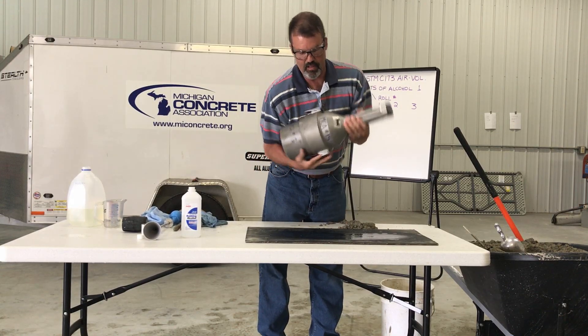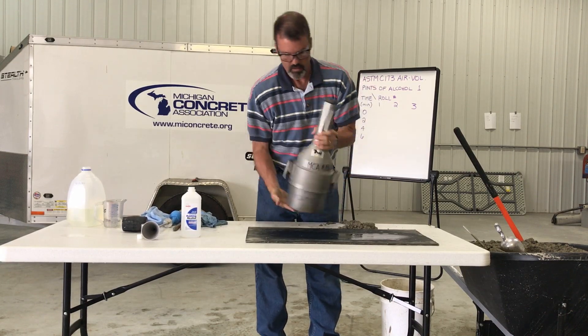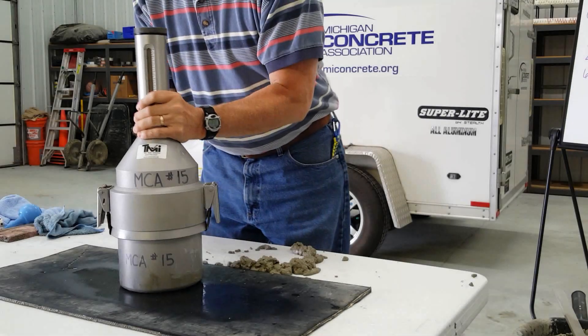Repeat the inversion, shaking and upright process for a minimum of 45 seconds and until the concrete has broken free from the measuring bowl.